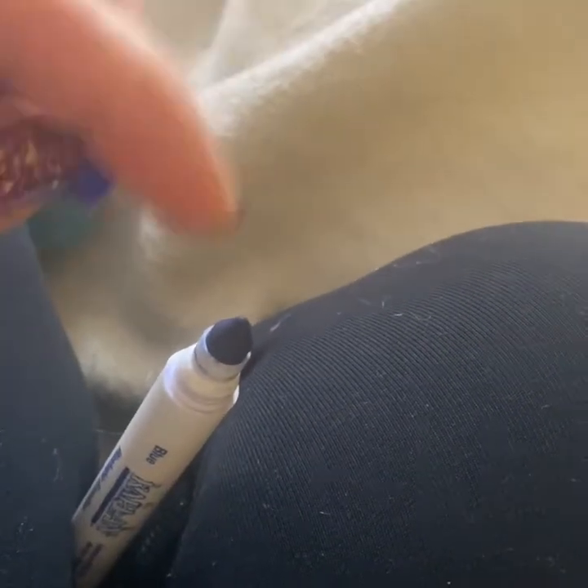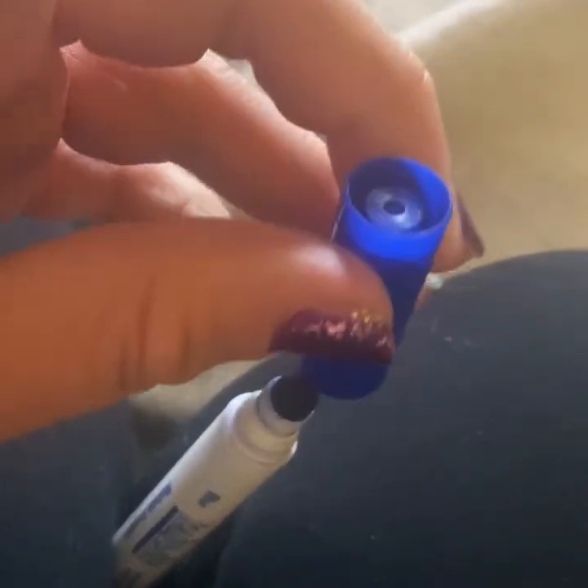Next I'm gonna put the cap right back on that pen. There we go — that way it doesn't get on anything else.